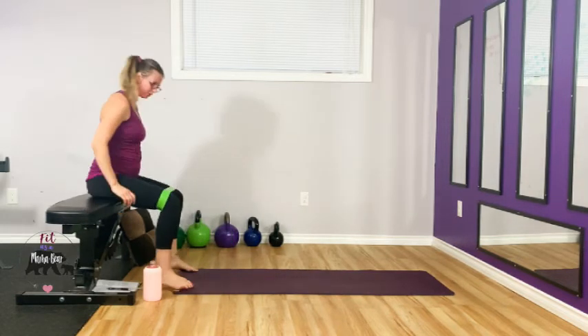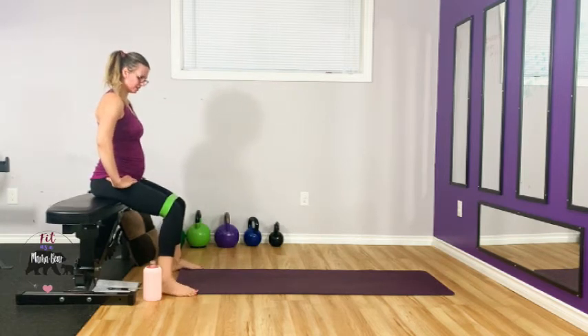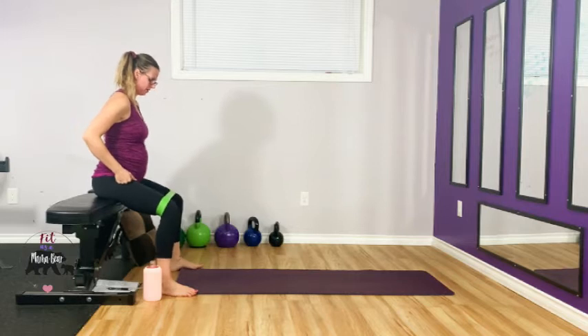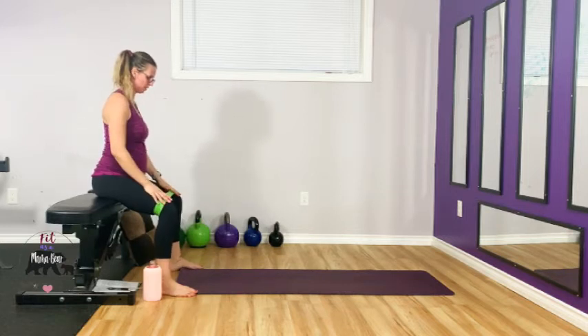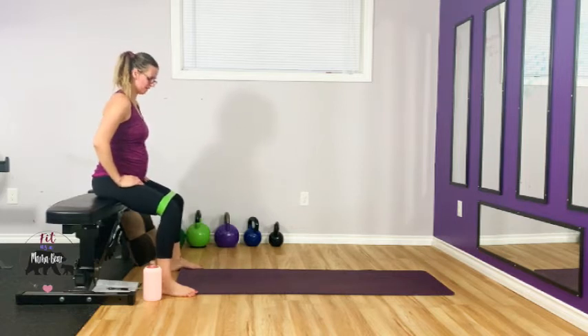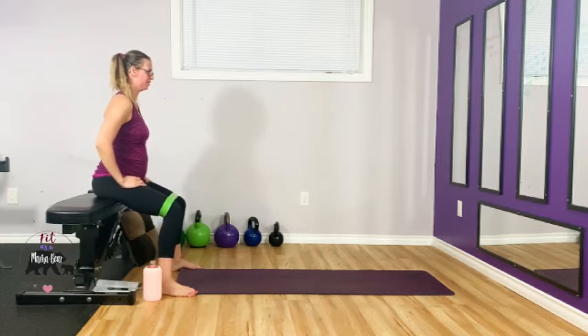Sit up nice and tall, making sure the shoulders are grounded. Let our knees cave in, drive them out. Fun thing about glutes is you should actually see them moving on the bench. We're burning here, so keep going — ten more. Five, four, three, two, one.